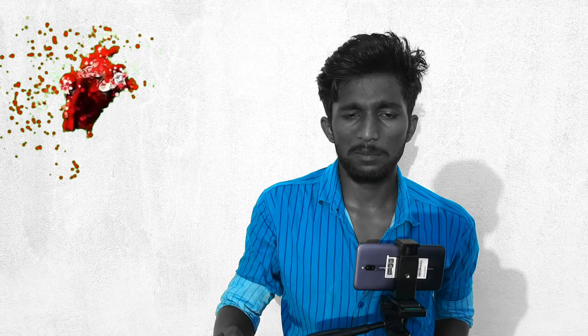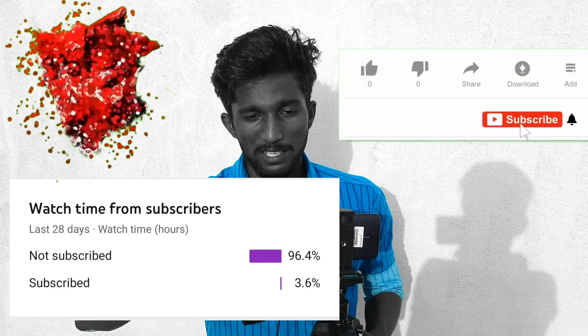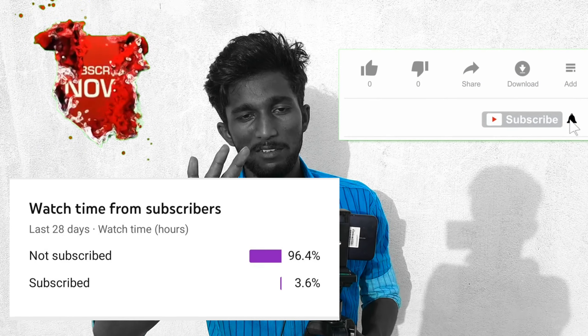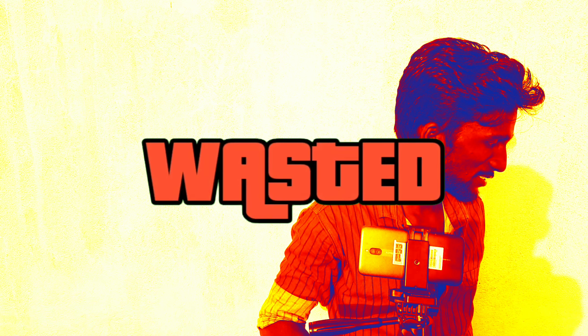If you like this, please like, share and comment. If you like this video, please like, share and comment. If you want to subscribe to our channel, please do subscribe. Thank you.